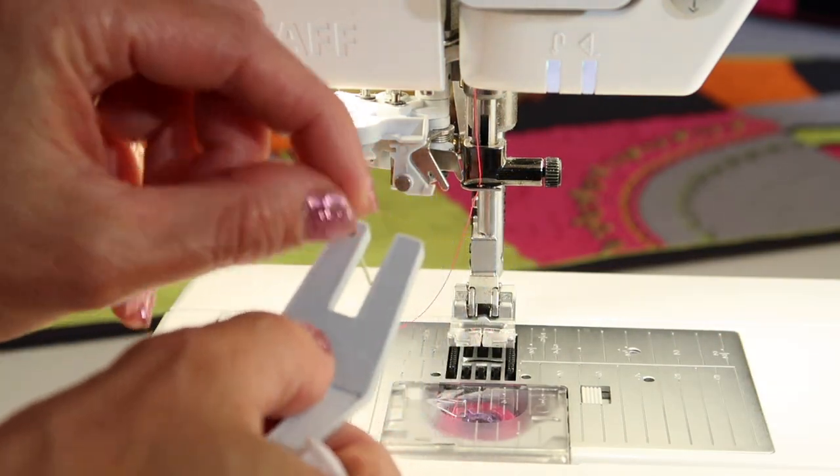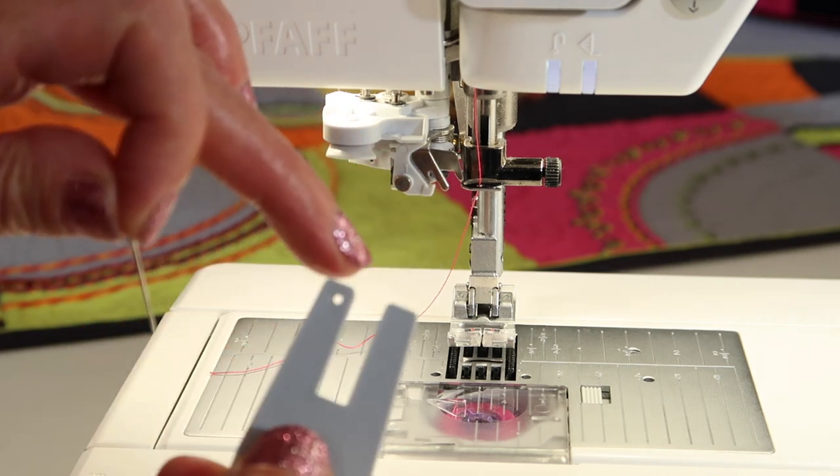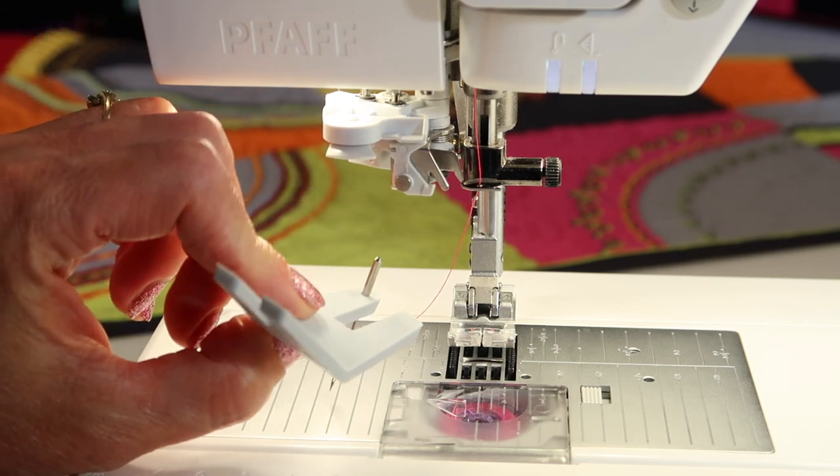You'll see that this little hole actually has a flat side on its end, so it can help hold that needle flat side to the back when you go to put it in.